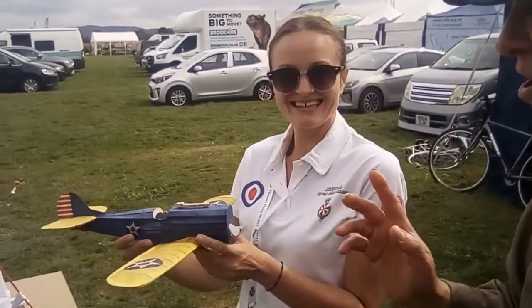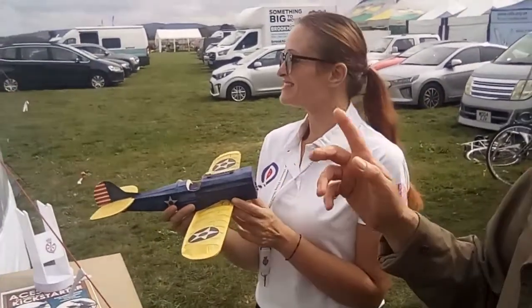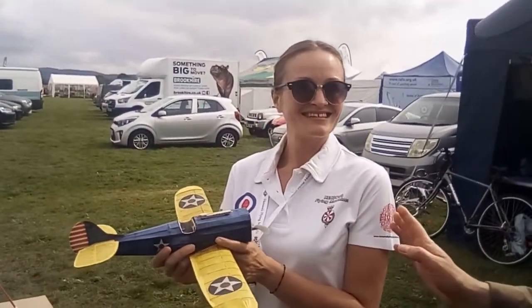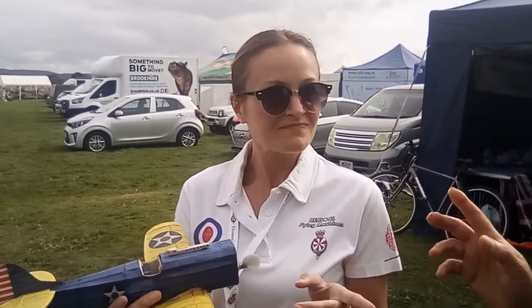It could not be better. If you're going to start on model aircraft, Henson's Flying Machines are your people to see. Thank you very much. You've got a website, haven't you? Yes, we have a website. We're also selling on Amazon — that's Henson's Flying Machines — and the website is www.hensonflyingmachines.com.